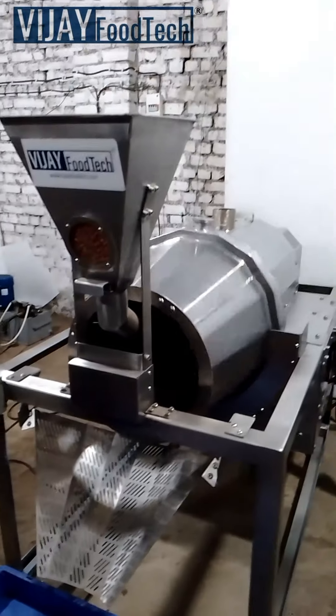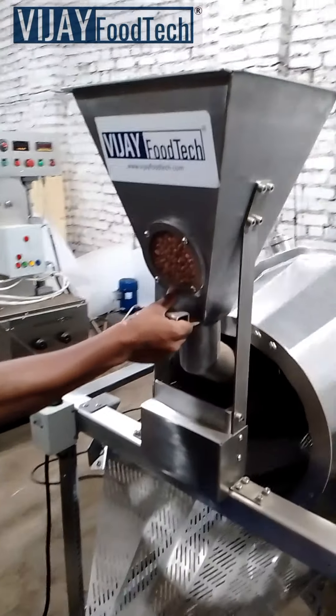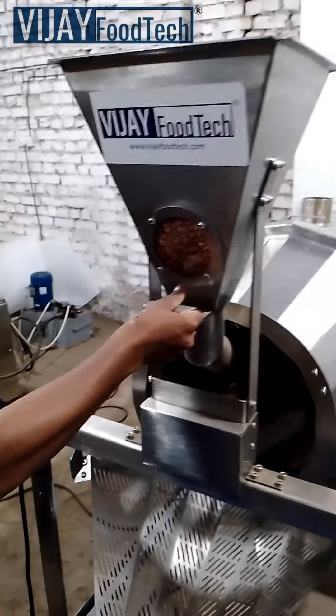Powered by a 1 HP single or 3-phase motor, it consumes about 1 unit per hour.